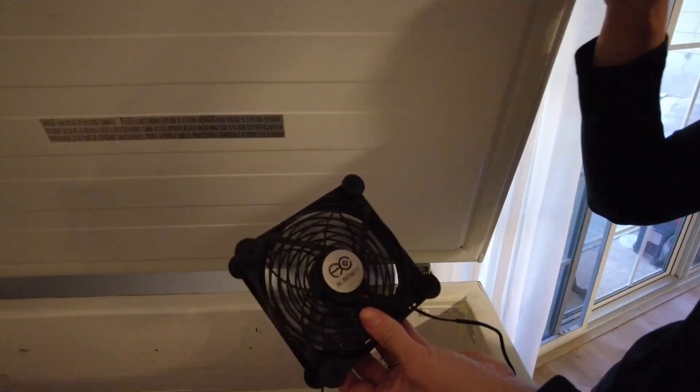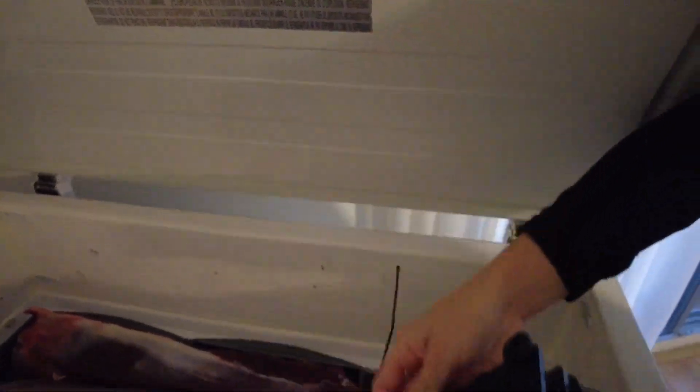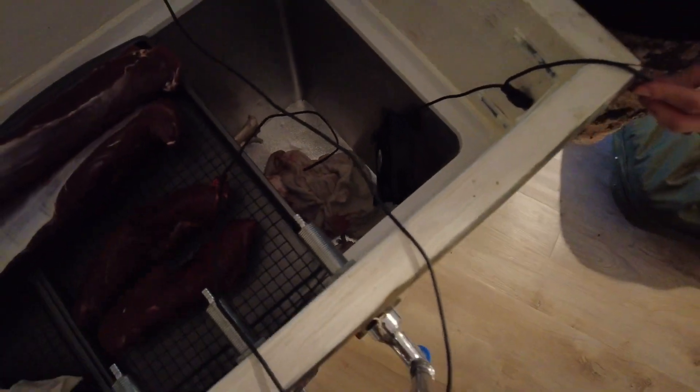We also have this little AC fan — the kind you'd use to cool a laptop — and we hang it in here in a corner. That helps circulate the air to keep the meat nice and dry. We'll leave it in there and start working on it probably today or tomorrow. This system allows us time to work on it without having to rush and get everything done in one day.